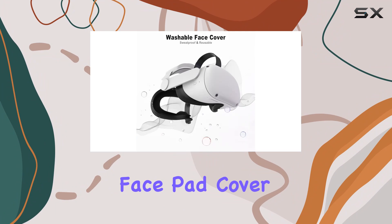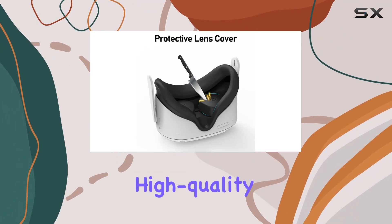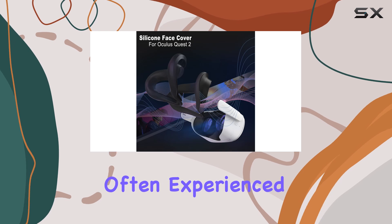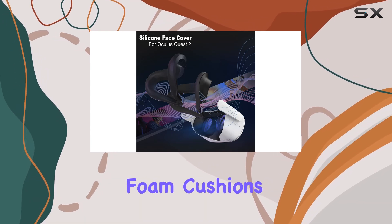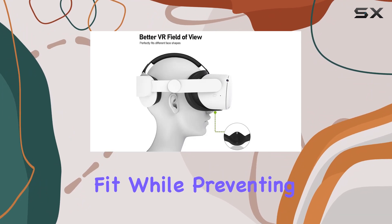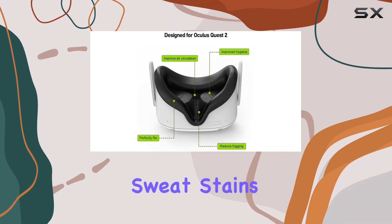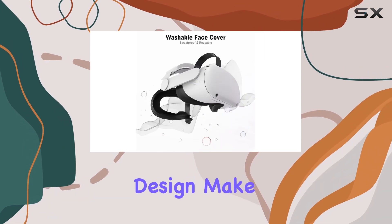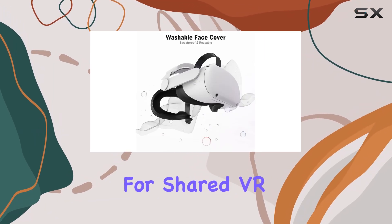Let's start with the silicone face pad cover. Crafted from high-quality silicone material, it's designed to combat skin irritation issues often experienced with standard foam cushions. The soft, sweat-proof surface ensures a comfortable fit while preventing light leakage and those dreaded sweat stains. Plus, the easy installation and washable design make maintenance a breeze, perfect for shared VR setups.